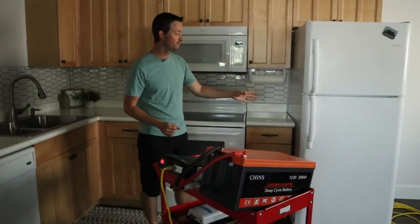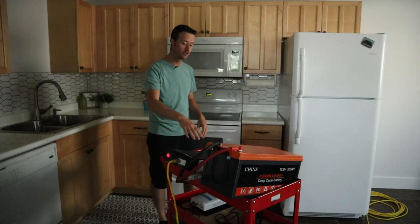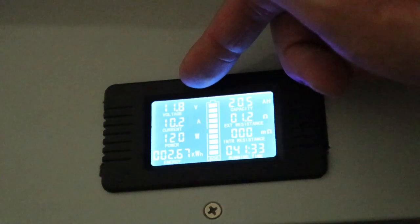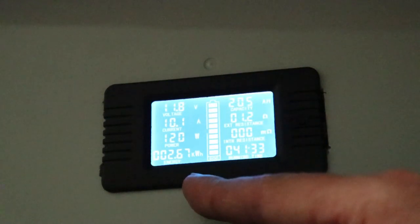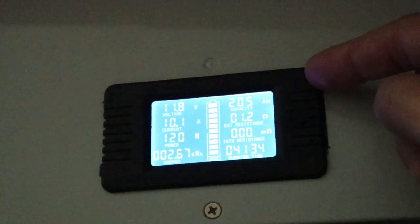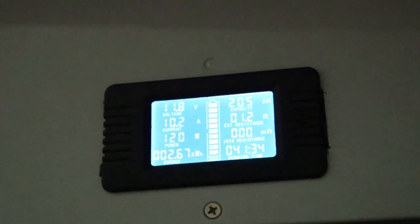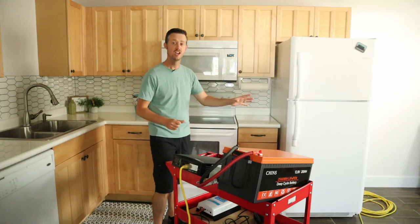The fridge has been running off this small backup system for over 41 hours. Battery voltage is now 11.8 volts — it's about to turn off. The fridge is currently pulling 120 watts and we pulled 2.67 kilowatt hours or 2,670 watt hours, which is 205 amp hours. The battery is rated at 200 amp hours, so we did pull full capacity. The test ran for 41 hours and 34 minutes — very impressive results. In my area most power outages last under three hours, so with this setup running one fridge there are no issues at all.